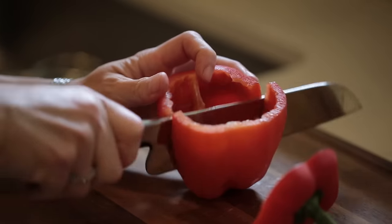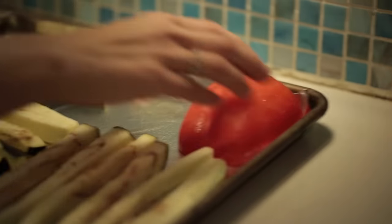Let's add my red pepper to the baking sheet now, so I don't have to deal with those pesky seeds later.